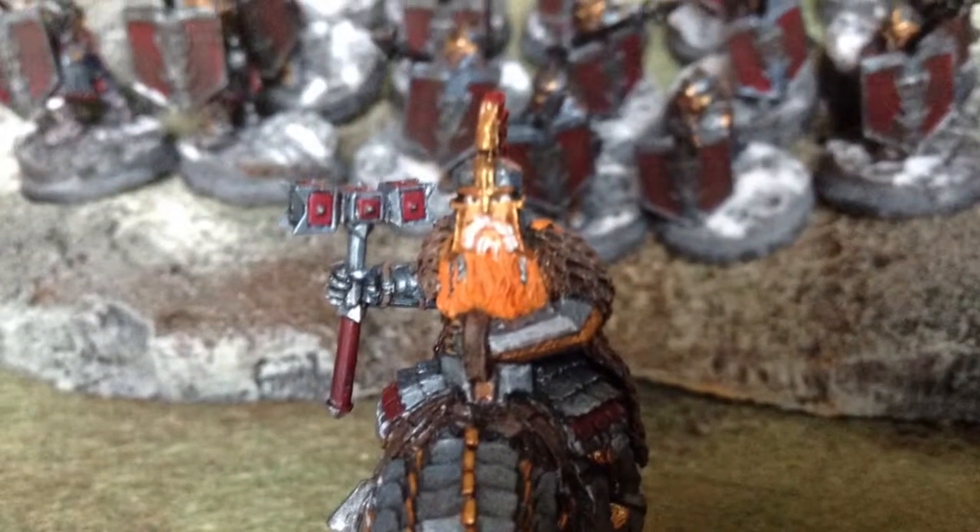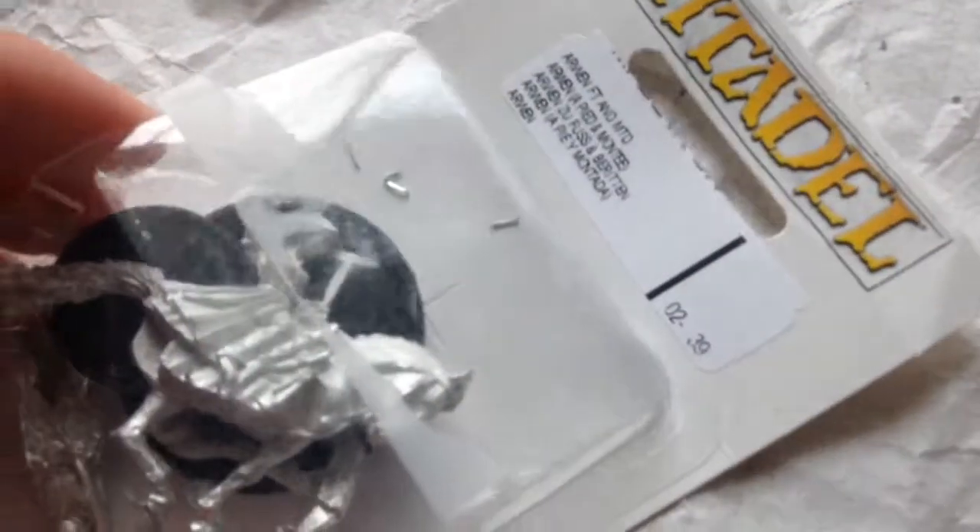Welcome to the hall. Welcome back, Wargamers, to King Bonsai Unboxing. I am unboxing Arwen Evenstar, metal, on a horse.